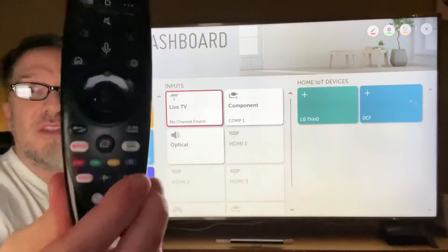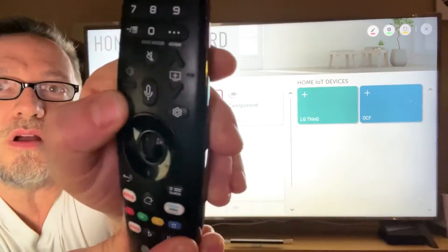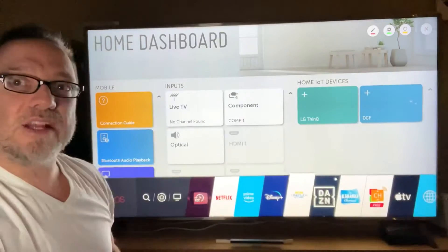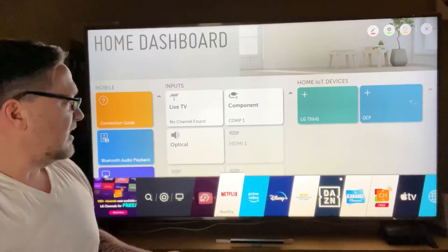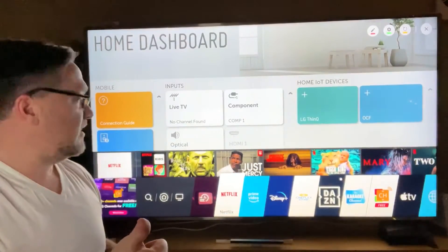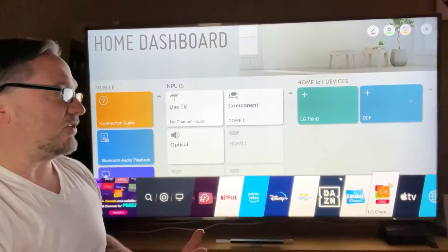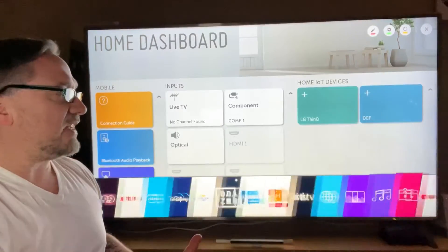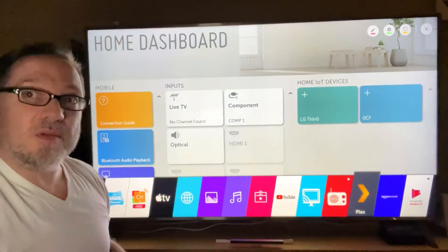Now on your remote control, you simply click the home button — it looks like a little house icon. It brings up this beautiful display. You've got Netflix, Prime Video, Disney, Cineplex movies and rentals, Apple TV, YouTube, Plex for streaming from your computer.